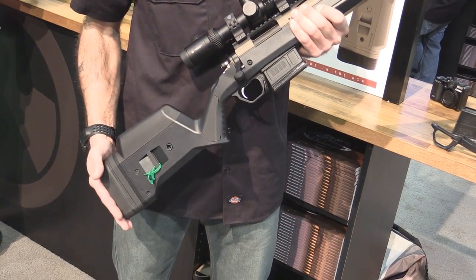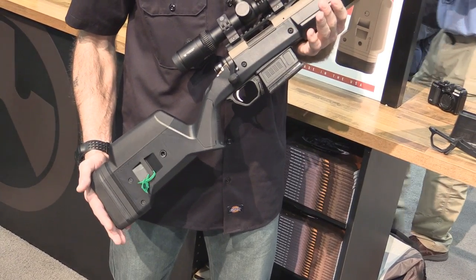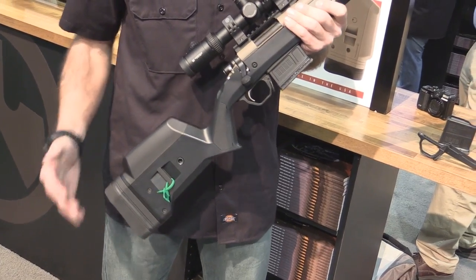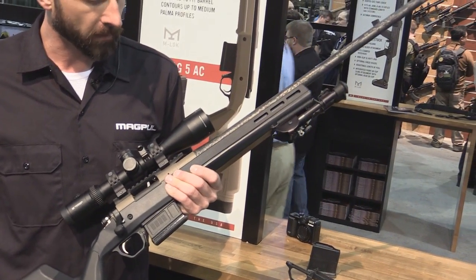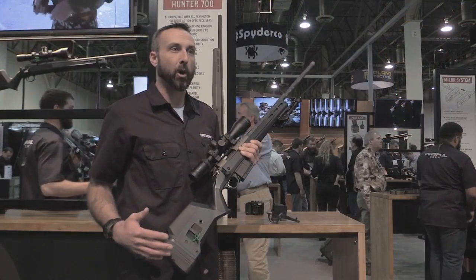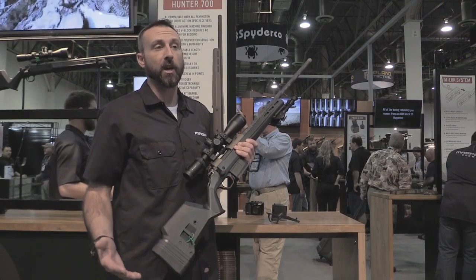This has been a long time coming and what we wanted to do was create a rifle stock that was ergonomically correct and easily adjustable to customize the fit for a whole wide range of shooters out there. We accomplished that by incorporating some parts and products that you've already seen, probably as the SGA stock.